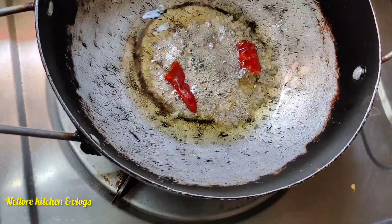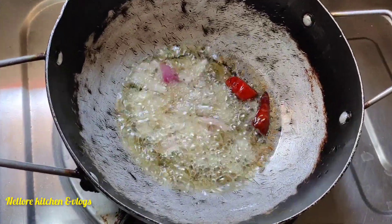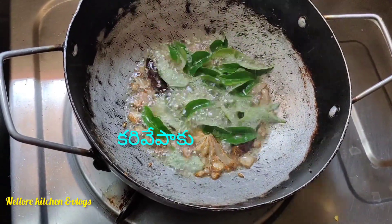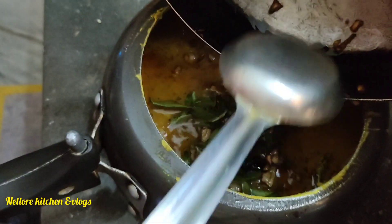Add salt into the salt. Then add salt to the salt. Add a flavor of the flavor and add salt. Let's add salt to the salt. I will add salt, then add salt to the salt.